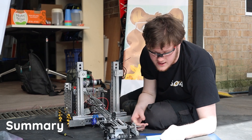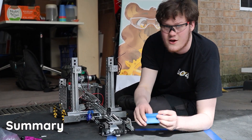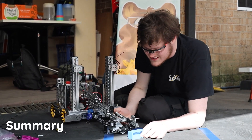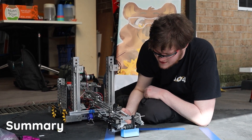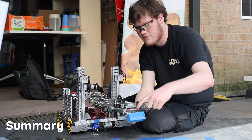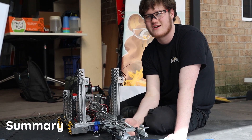We are grabbing the sample by this little ridge here, instead of grabbing it by the sides or something like that. So we spin the intake, the robot drives up to it, grabs the sample, and then that core flute tab under here is holding it in place. We have the wheels holding it in place on top. And then when we want to score, we just outtake, and it'll be dumped straight into the high basket.